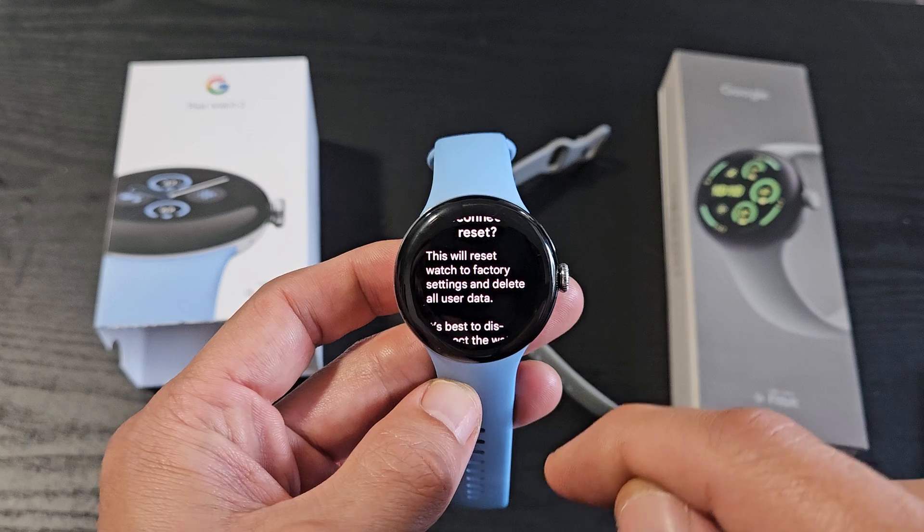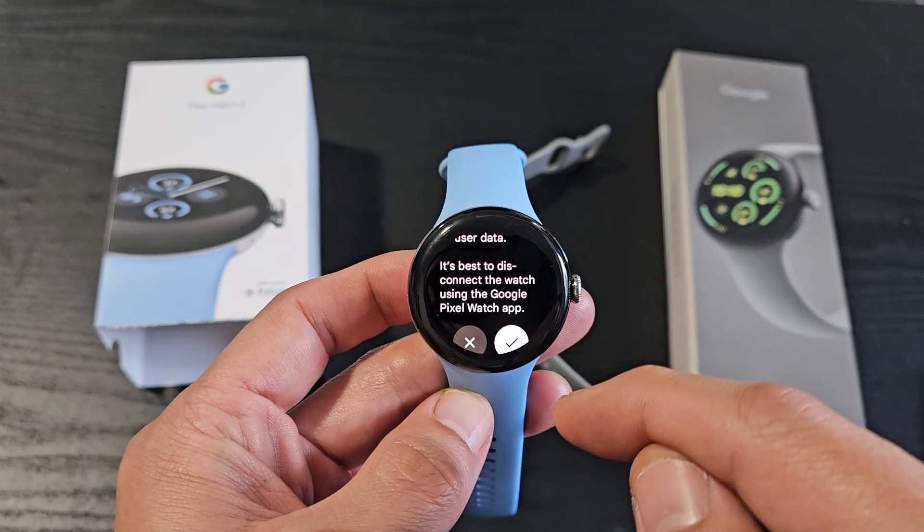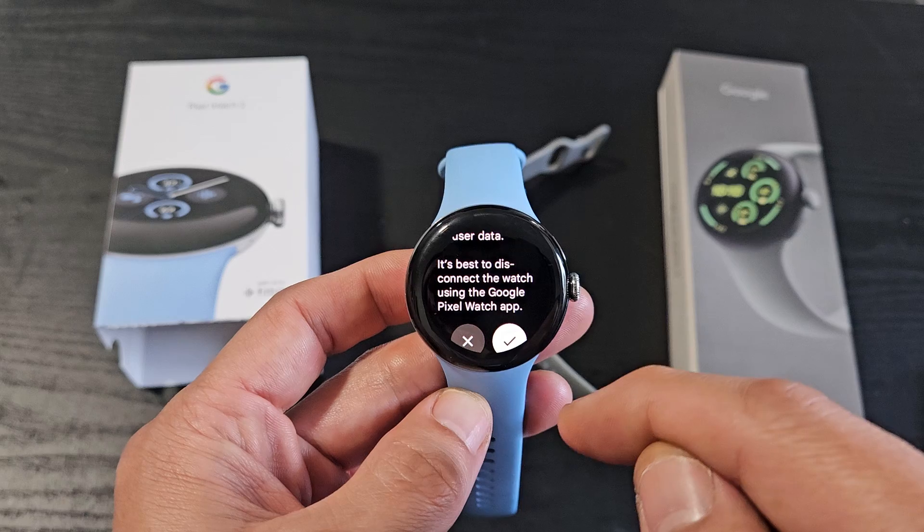This will reset the watch to factory settings and delete all user data. It's best to disconnect the watch using the Google Pixel Watch app.